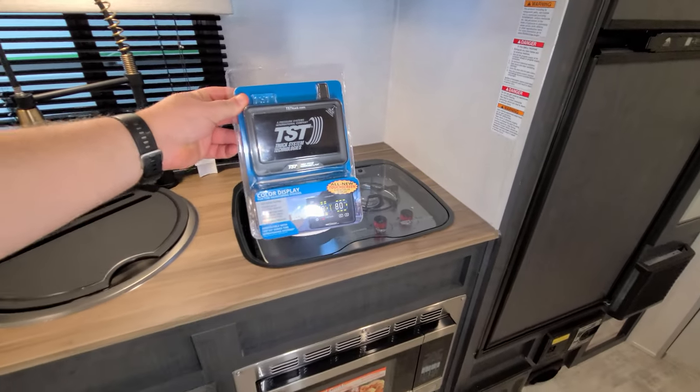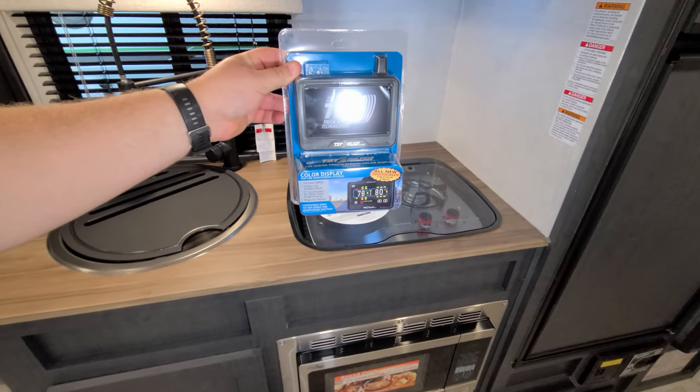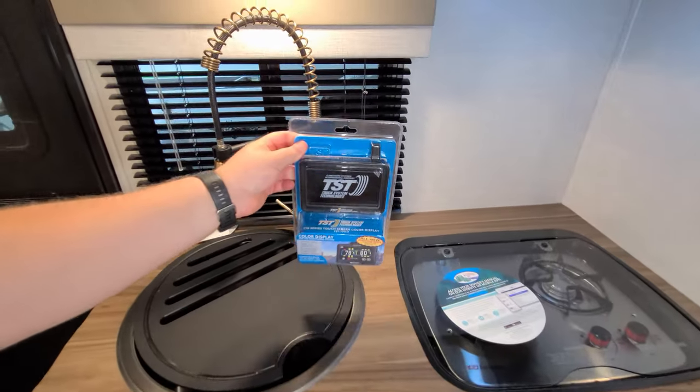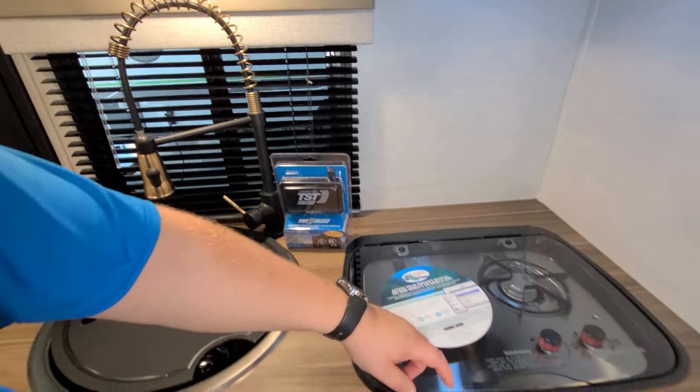New tire pressure monitoring system — I'll stitch a video in at the end to kind of go over this with you. Really nice — you can see what's going on with your tire pressure and temperature when you're driving down the road.